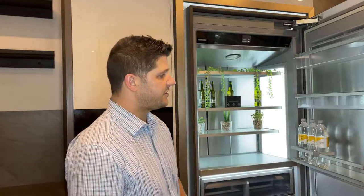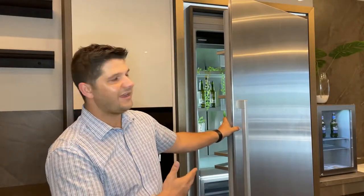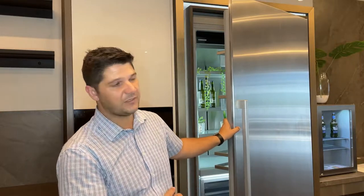More specifically on this unit, you would have noticed that on the front we have got the stainless steel panel installed. Being a fully integrated option, you can have your own door panels installed on these units as well. Sizes — you get from a 600, a 760 wide unit, and a 900 unit. And then obviously you get your matching freezers as well as wine coolers that go with these units.